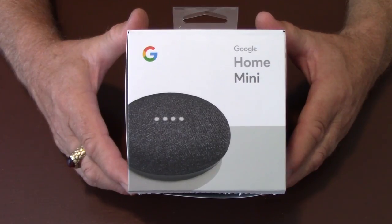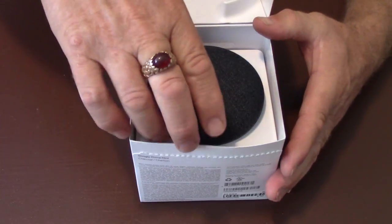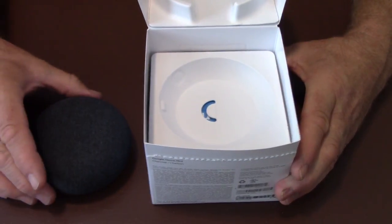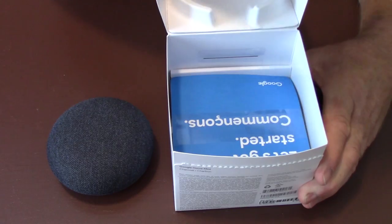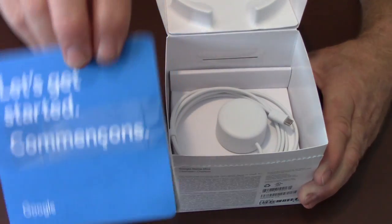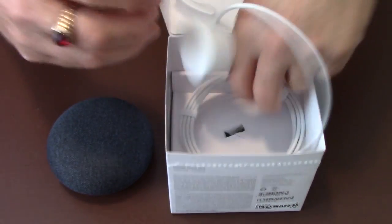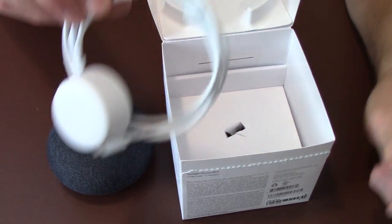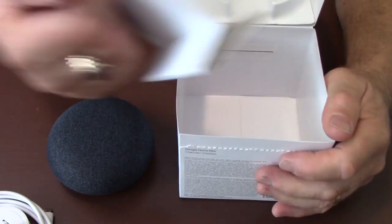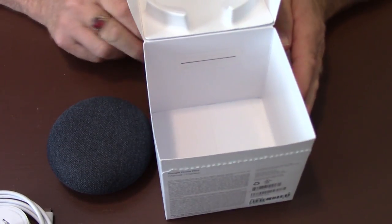Okay, so here we have it — the Google Home Mini. We'll start by unboxing it and seeing what's inside the box. Here's the unit itself in charcoal. We've got the instruction sheet, the power supply, and that's it.